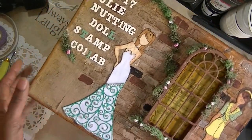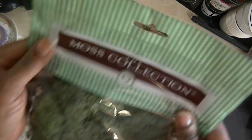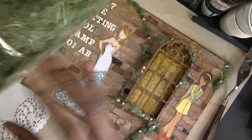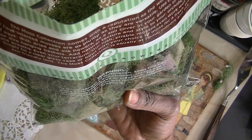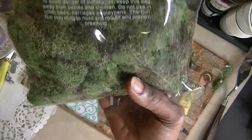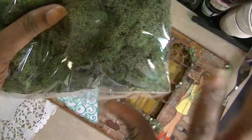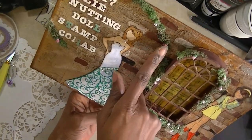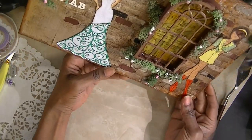I also used that reindeer moss — I'm loving this stuff. I purchased it from AC Moore. It's called the Moss Collection, and it was only $4.99. I think I used a 20% off coupon with it. I have some teeny little roses cascading down from the moss because I thought it made it look more spring-like.